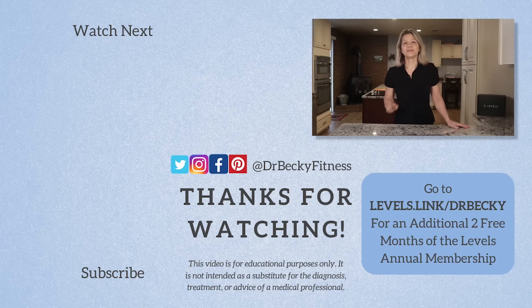If you are interested in using a CGM to monitor your blood sugar, you can use my link — levels.link/DrBecky — to get an additional two free months on your annual membership. Thank you for watching. Please share this video with your community if you found it helpful, give it a like and subscribe before you go.